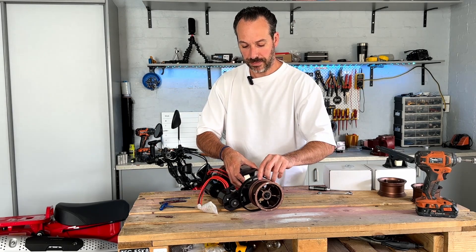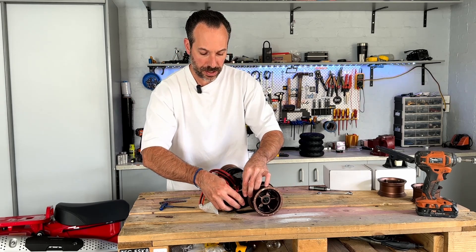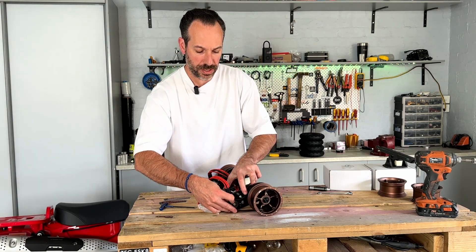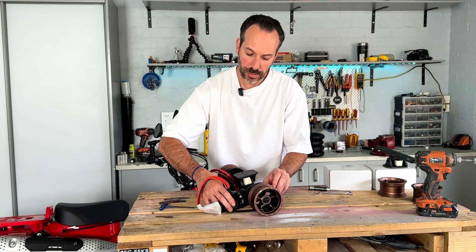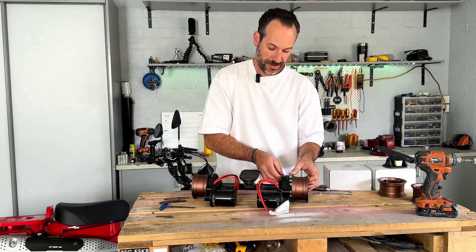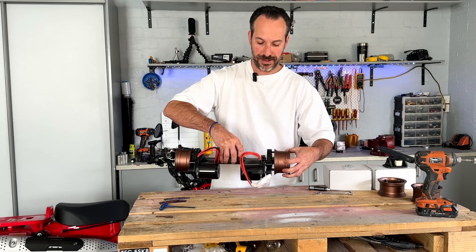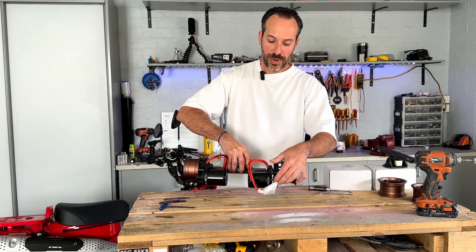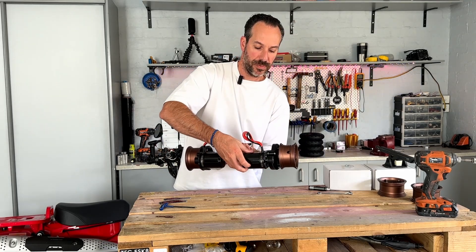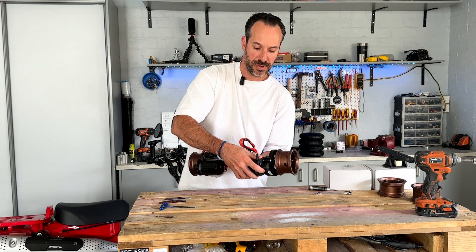Slide the belt over the wheel — that's why we don't put the tyres on — then get it set up under that pulley and over the motor pulley. There you go — it's spinning. Now everything's loose but visually we can spin the motor and see whether this motor mount needs to go in a little bit more or come out a little bit more.